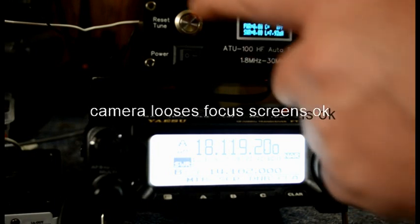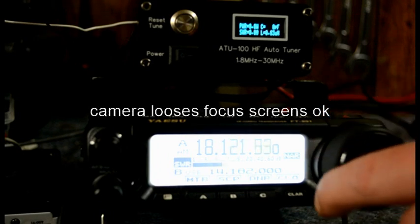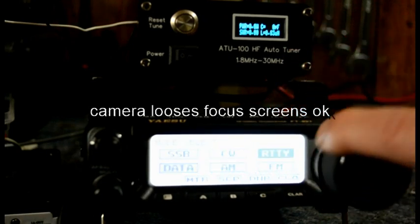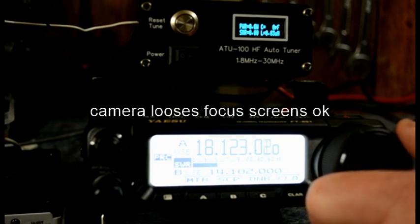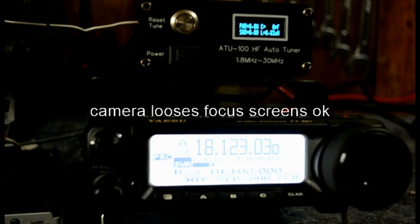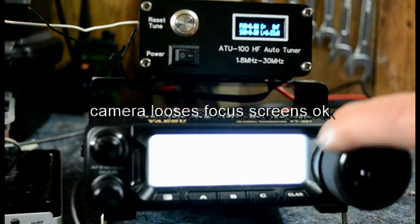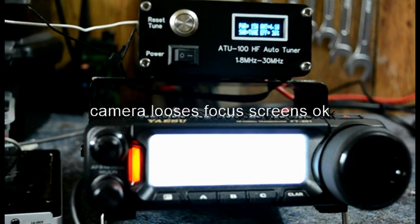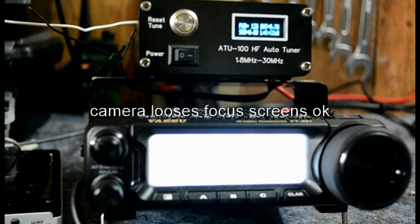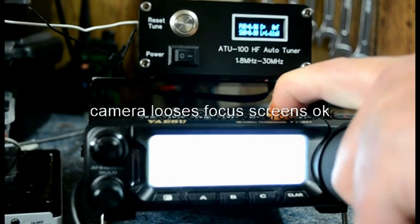We'll go up from 20 to see what the conditions are — there's 17 metres. Tune. Perfect. He's saying there's no propagation on 17; he's giving me a seven. America, Italy, Union, Dos, Mai, Charlie — Secure DXer, South America. You want long DX. Right, band. We'll have a look on 21, 15. It's 1.6 — workable. I'll change it. Quick tune, see.